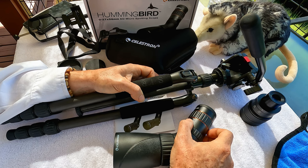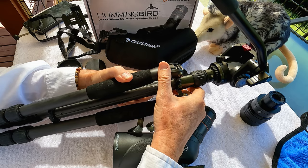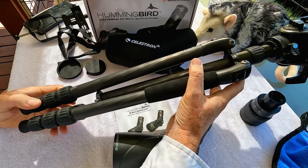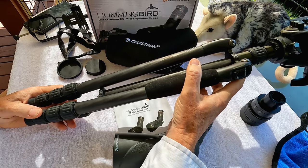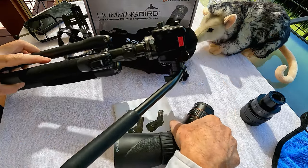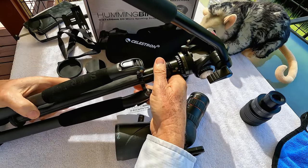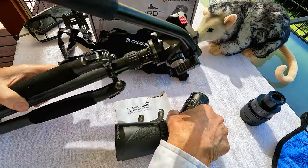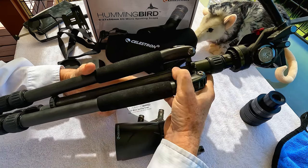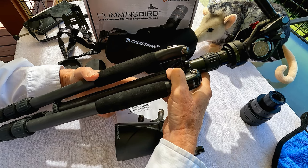Celestron sells a small tripod to go along with the Hummingbird. But I've had this carbon fiber travel tripod for a number of years — I'll put a link to it in the description. It works really well with it. You can see it folds up small; it's carbon fiber so it's not heavy. It can be used as a tabletop tripod or it can extend to about five feet, and it works perfectly with a small scope like this. You can find even smaller and lighter tripods if a tabletop tripod is all you need. I put this on the back of my bike and carry it with me. I wouldn't recommend using this tripod with the big 100mm spotting scopes like the Regal M2.